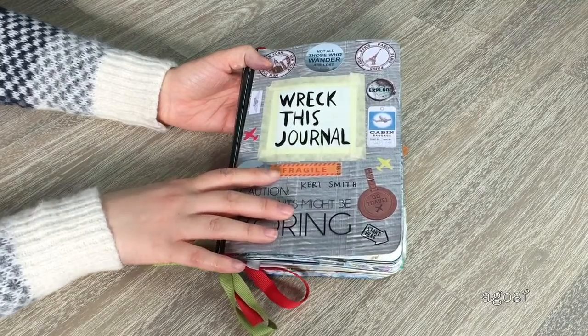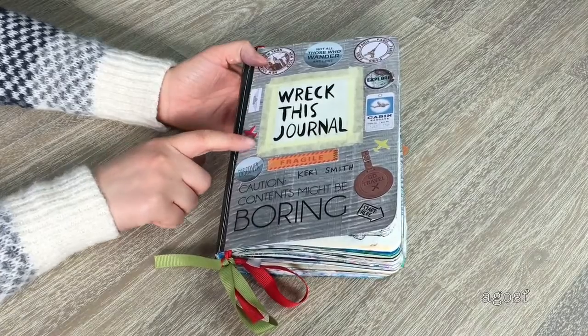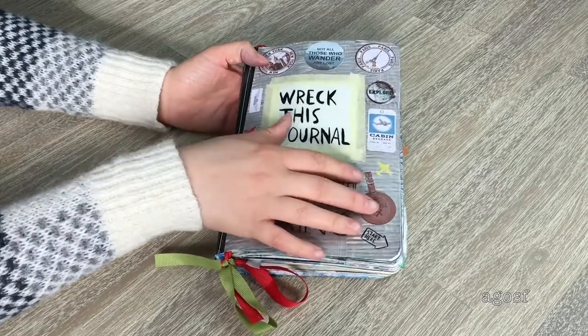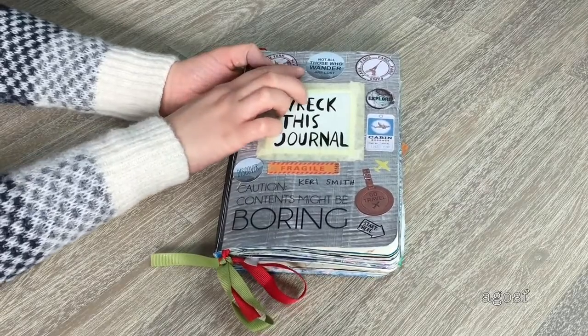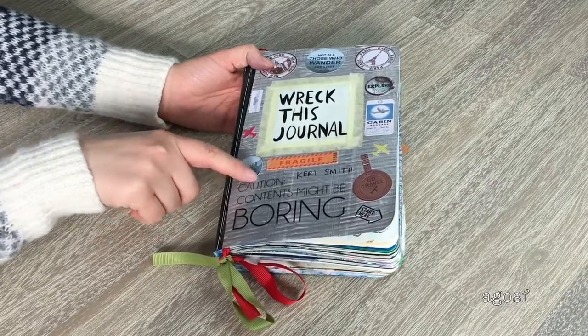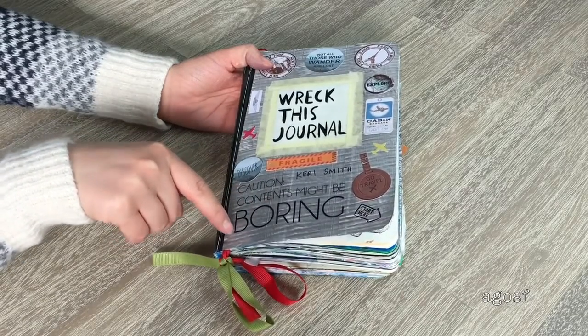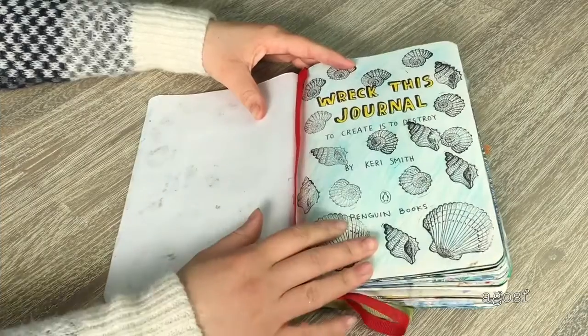Here we have the covers. I bought stickers from a stationery store and used them here — they're all travel-themed. One says 'Go Travel,' there's a Paris sticker, a New York sticker, one that says 'Not all those who wander are lost,' and on the front it says 'Caution: contents might be boring.' I thought that was really cool to stick on the front.